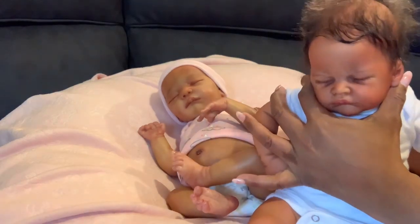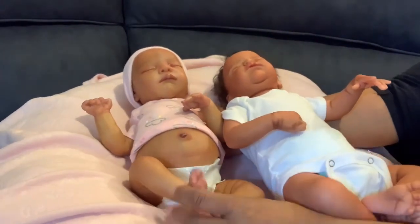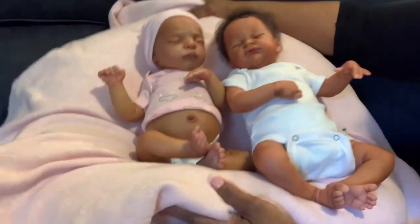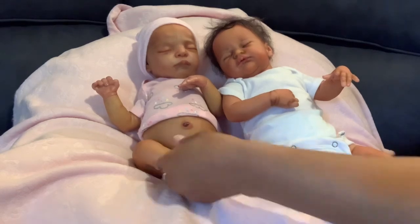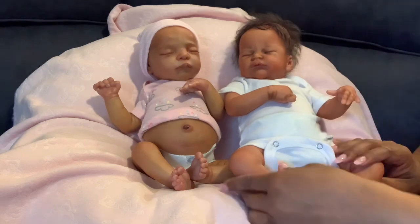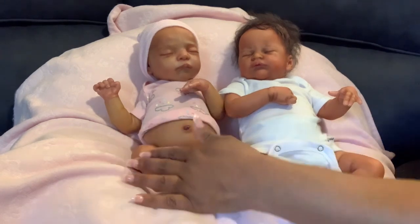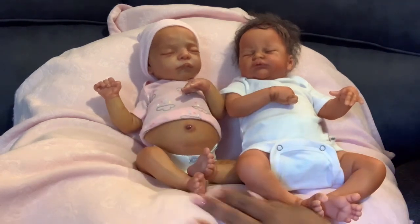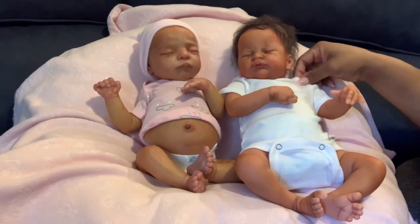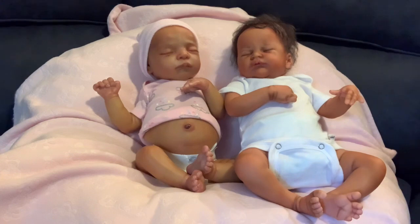This shirt is a newborn size, so she is actually a newborn size, especially compared to baby Lily Rose. Here we are — this is the size comparison. Look how little they both are, but Lily Rose is a lot smaller, so she is a for-sure true preemie, and Esme here is a smaller newborn size.